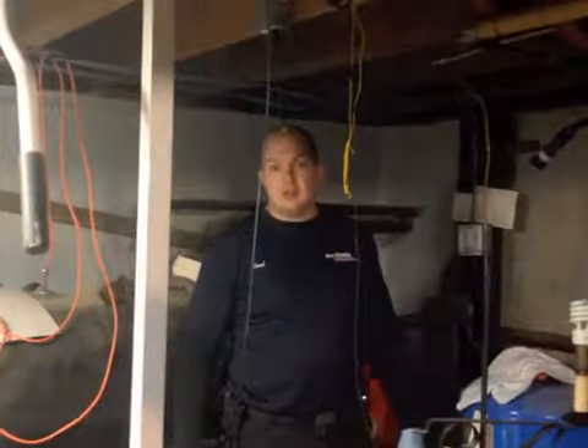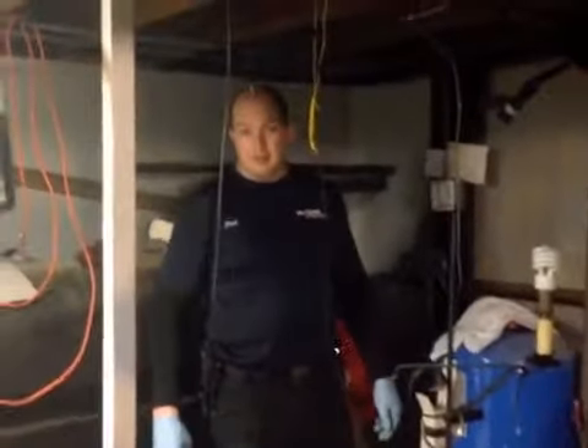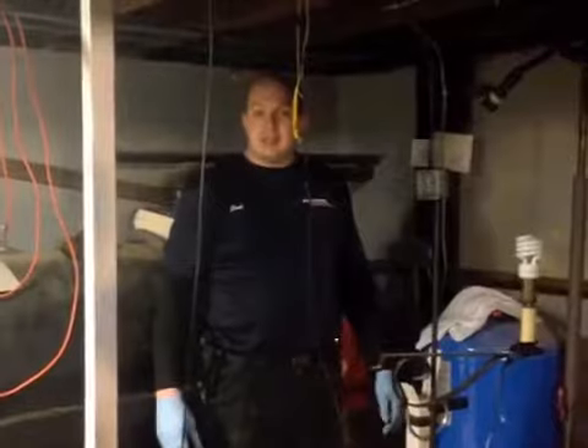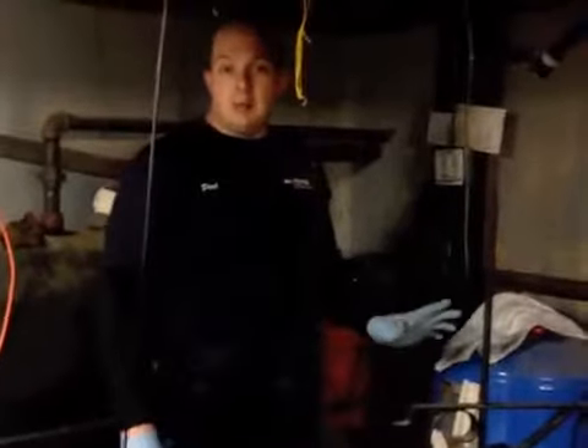Hi, my name is Paul, owner of All Things Sewer and Drain Care. You can look up our website at allthingsdrain.com. We got a call tonight in Madison, Connecticut for a drain that goes to a dry well. We're going to go ahead and jet this out, camera inspect it — stay tuned and we'll show you what it looks like when we're done.